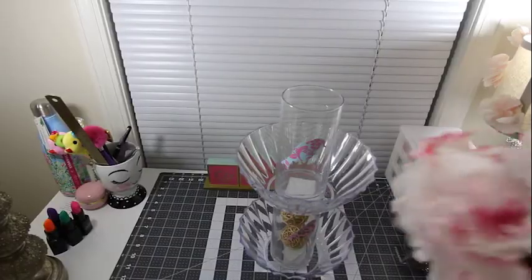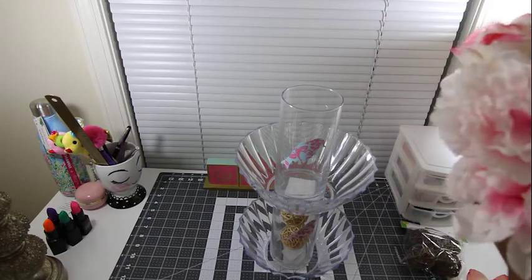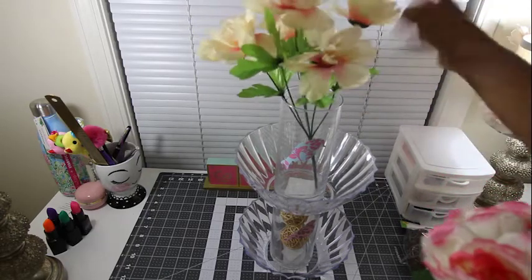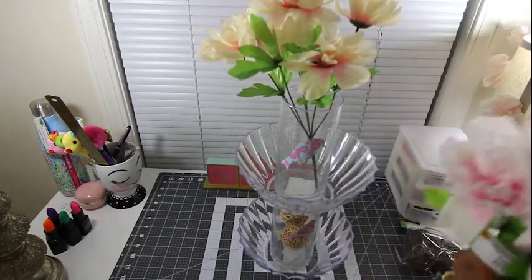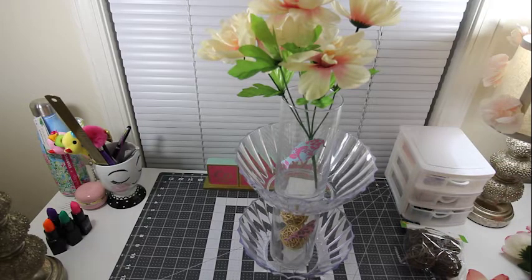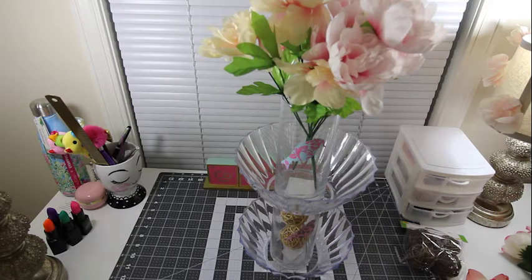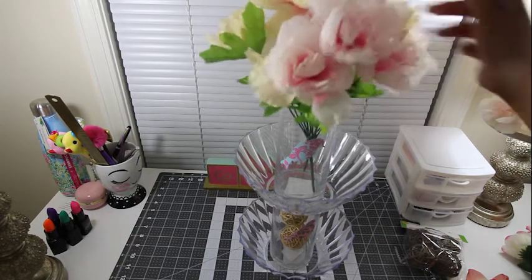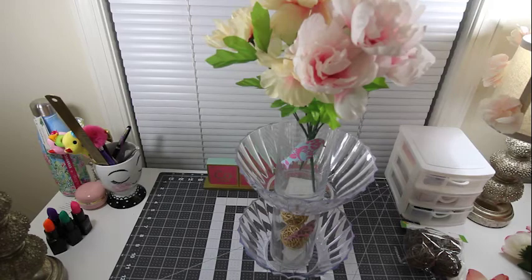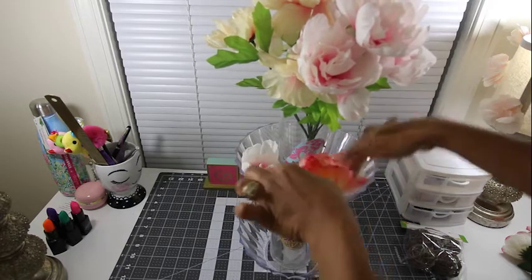Try to keep it centered with the first one. Now time to put those flowers in. All you're doing is just putting a bunch of them in there — move the stickers, put them right inside. It's like a pink and cream mix. The extra ones I have I'm just putting them around the bowl.